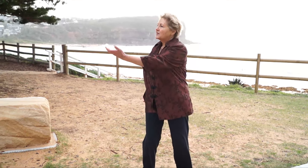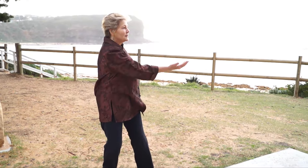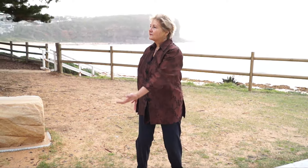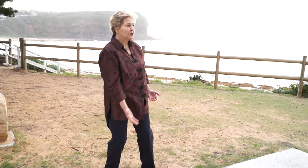We're breathing in, and just imagine this hand that's coming from the back is scooping up that golden ball. Just feel your arms floating with that beautiful energy from the ball. Scoop it up.